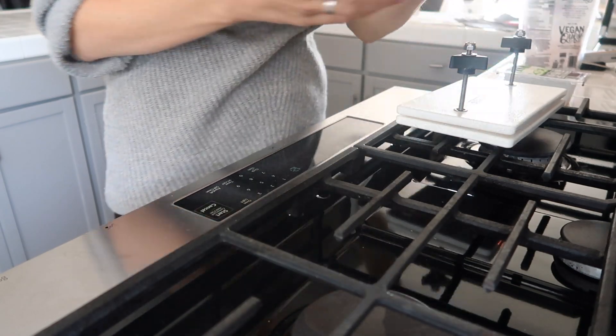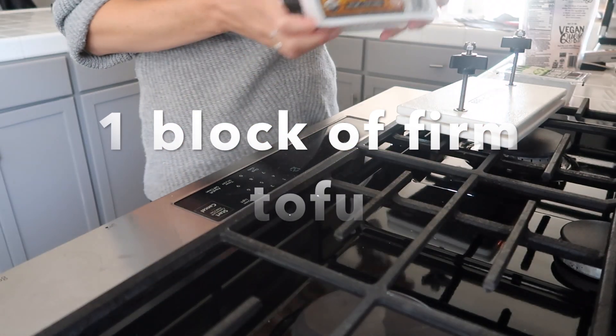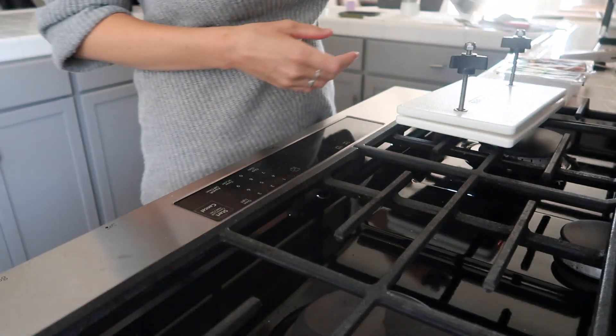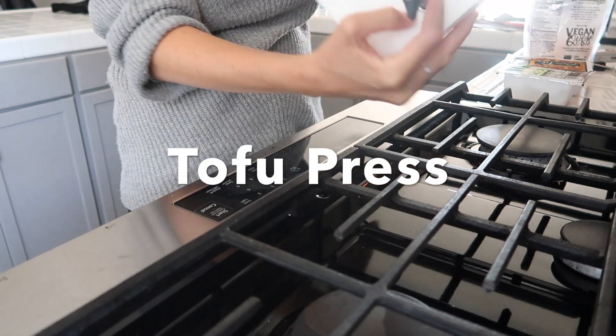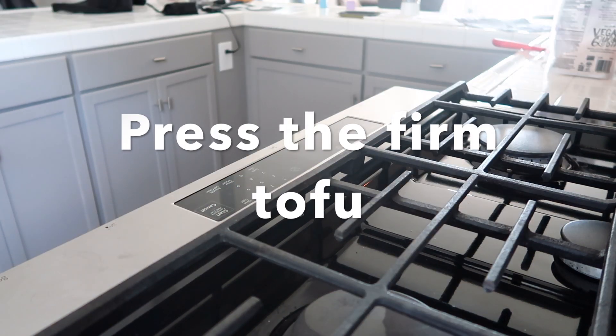We're going to be using a block of extra firm tofu along with a block of regular firm tofu, just to have a mixture of textures. We're also going to be using some vegan cheese shreds — you can use whichever brand you prefer. I am going to be pressing my tofu; I will only be pressing the firm one and not the extra firm one.